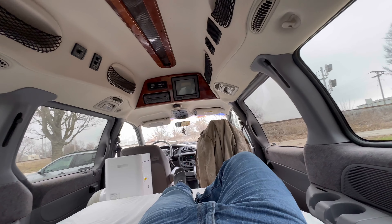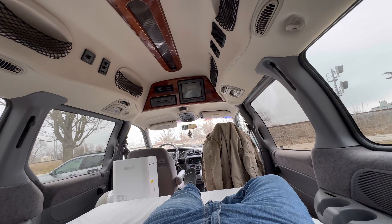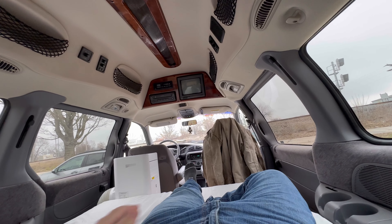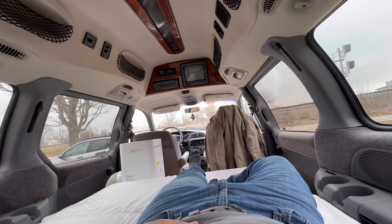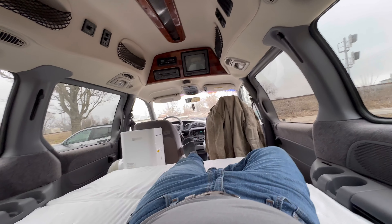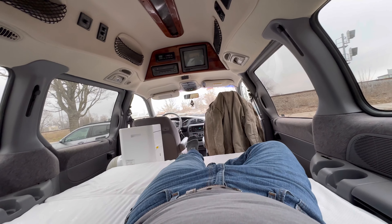Oh my gosh, I started this thing up because I was starting to get really cold. There's my mood lights! Man, this thing is really starting to come together — actually looking like a camper now. Sorry about all the wobbliness and everything. But anyways, yeah, looking pretty good. Getting pretty happy with that.